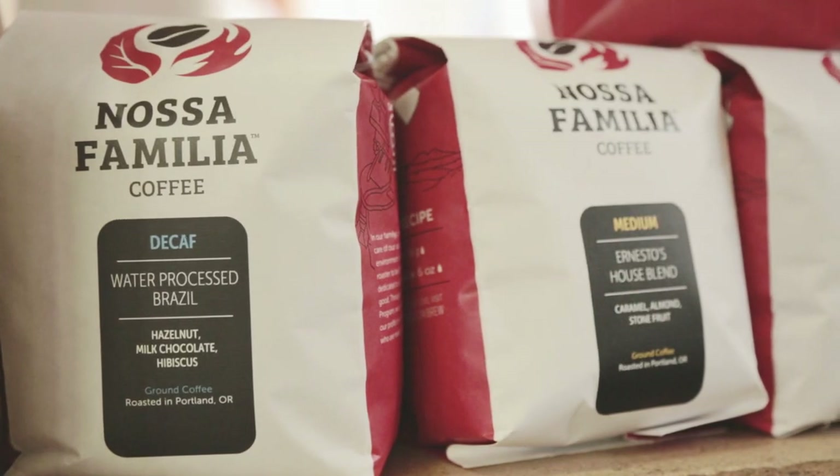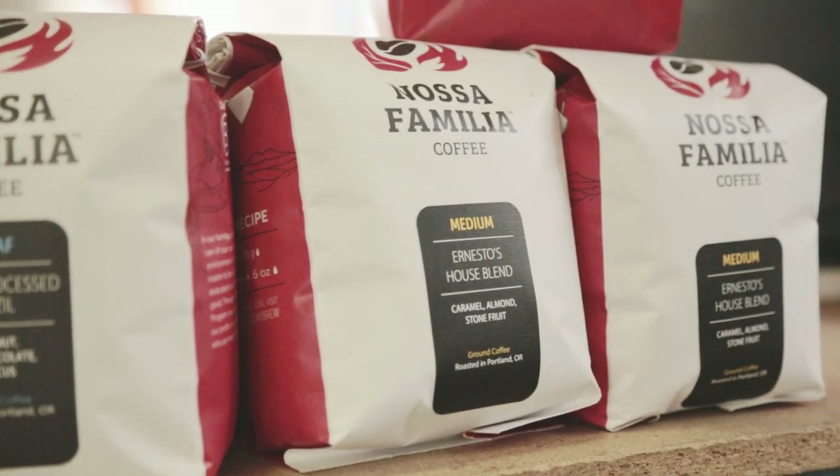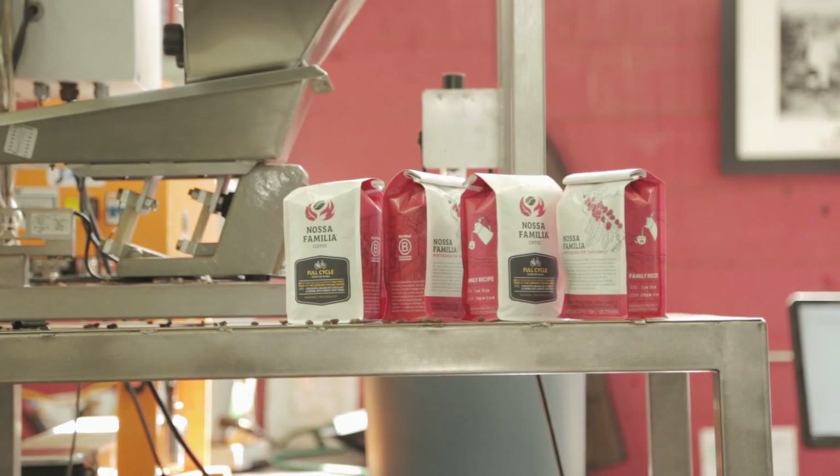If you put the bags side by side, they're very similar on the front, but as you turn them around there's a lot more involved — a lot more hand drawings and just more information about what we do and why we do it.